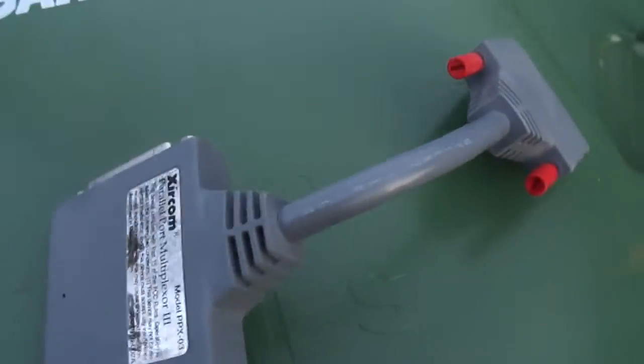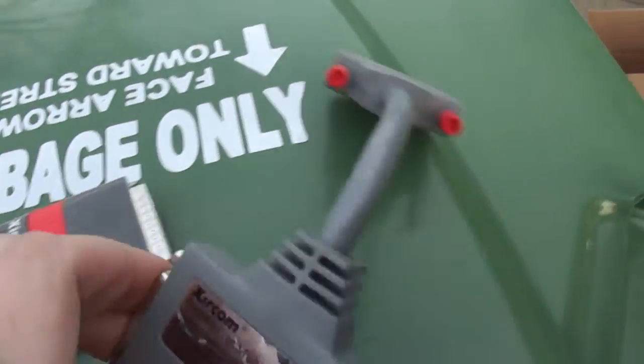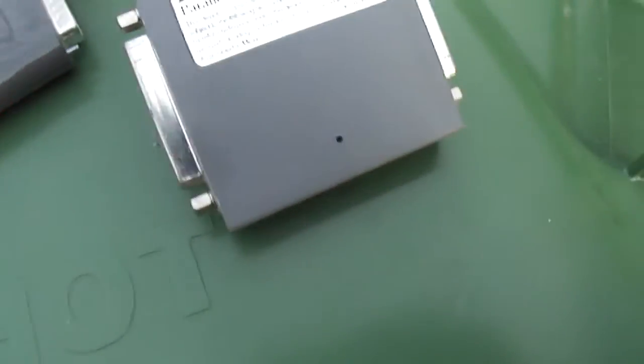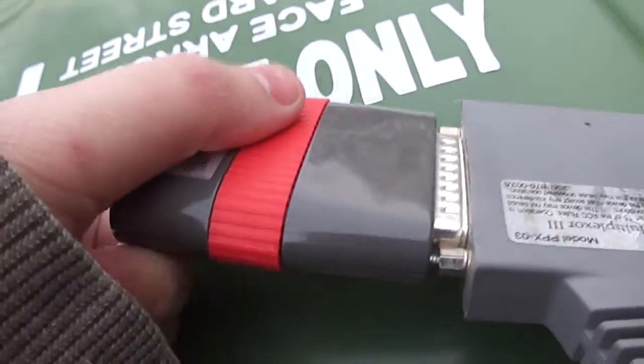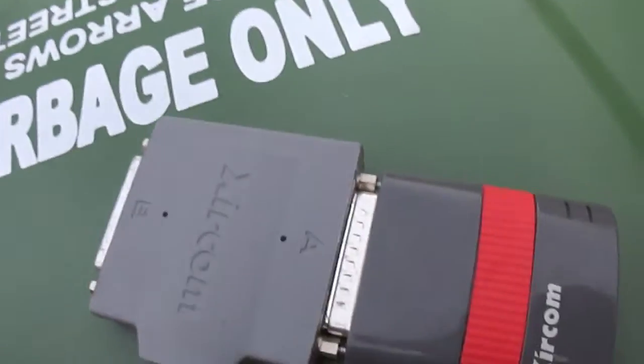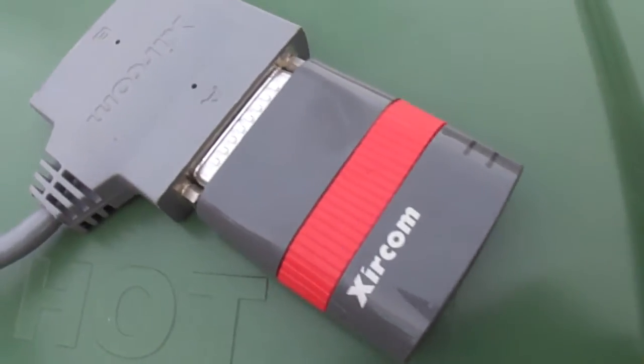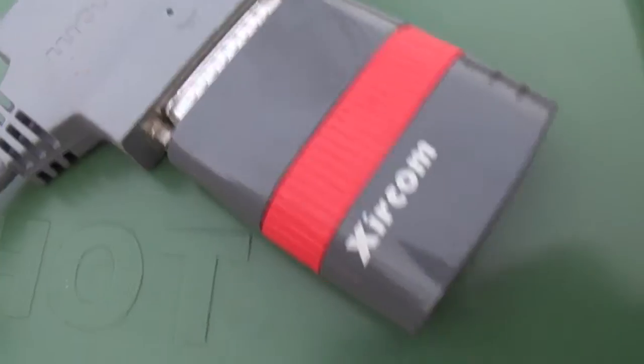I'll put that in my pocket. Now here's the Zircom and here's the multiplexer. What you're supposed to do is connect this side facing on, and to close it up you twist here — that moves the gears to move the screws. I'm not going to do this outside or I'll strip the gears. This is the whole unit: the multiplexer lets you plug your printer in and at the same time still use the Zircom Pocket Ethernet to get on the internet or network.